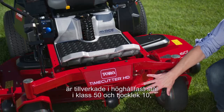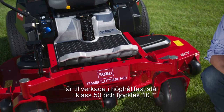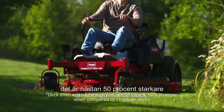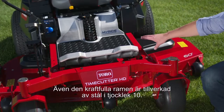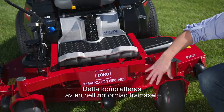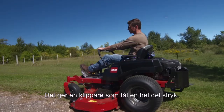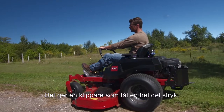The Time Cutter HD decks are fabricated with grade 50 high-strength 10-gauge steel, which is nearly 50 percent stronger than competitive decks. The heavy-duty frame is made of 10-gauge steel, too. Put that together with the fully tubular front axle, heavy-duty caster forks, and engine guard, and you've got a mower that can stand up to some serious punishment.